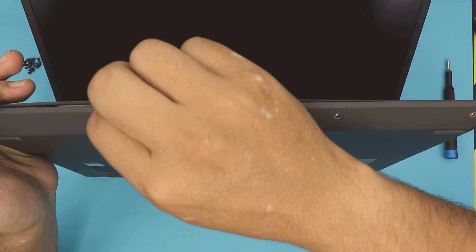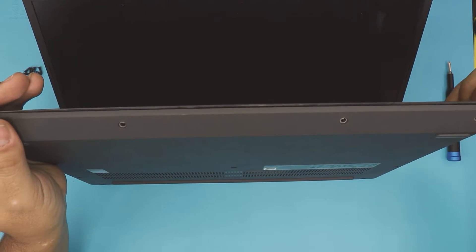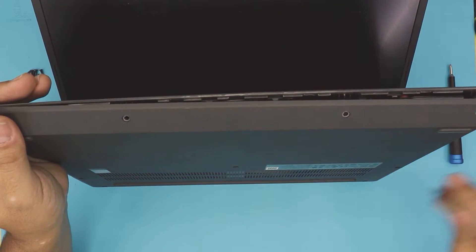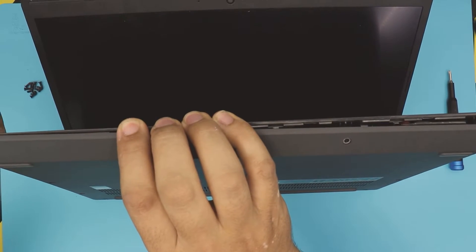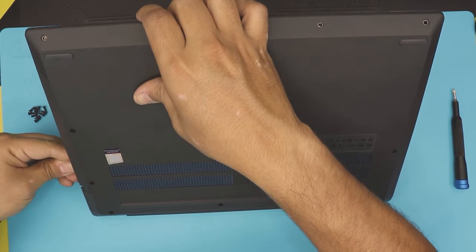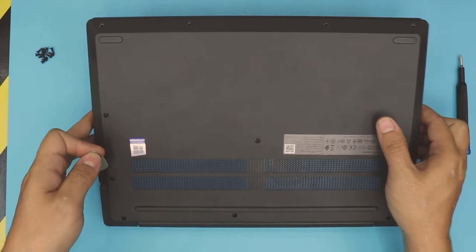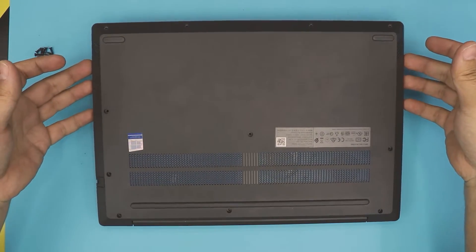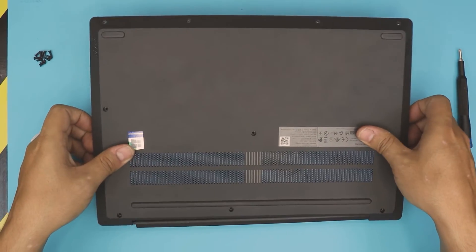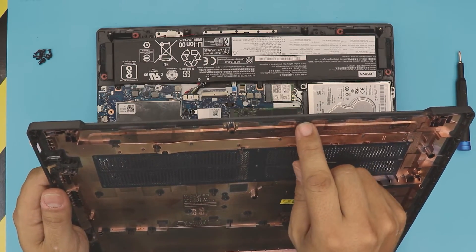Twist it, just like opening a bottle cap. Do the sides as well. Once that's done, grab the bottom cover — there are little hinges in the back — and wiggle it around and twist it a little bit. It will eventually come up because you need to loosen up the clips at the back.